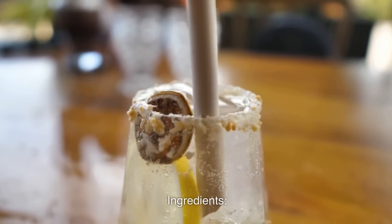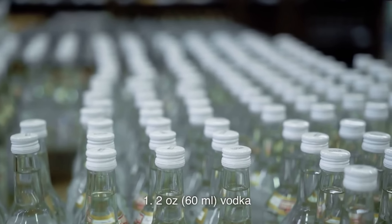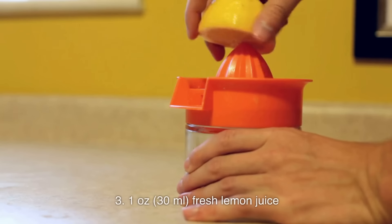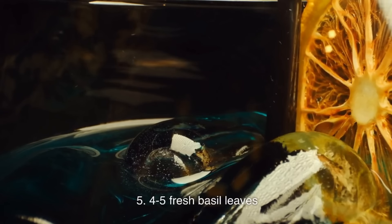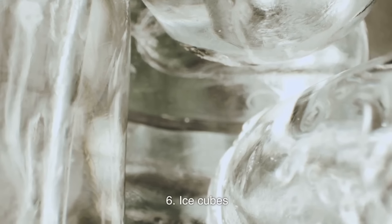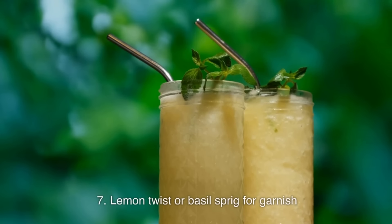Ingredients: 2 ounces (60 milliliters) vodka; three-quarters of an ounce (22.5 milliliters) triple sec or Cointreau; 1 ounce (30 milliliters) fresh lemon juice; half an ounce (15 milliliters) simple syrup, adjust to taste; 4–5 fresh basil leaves; ice cubes; and a lemon twist or basil sprig for garnish.